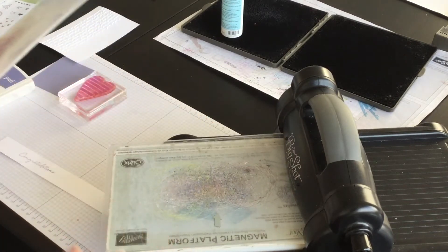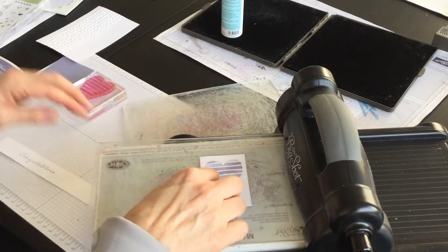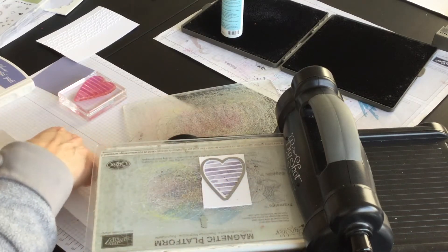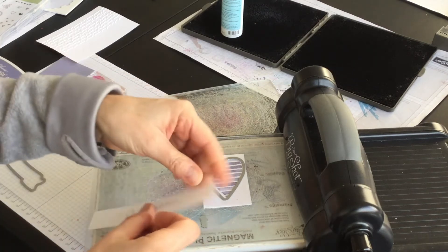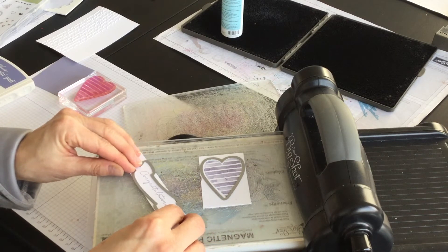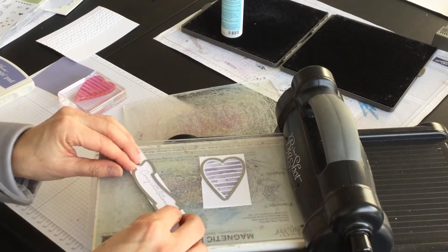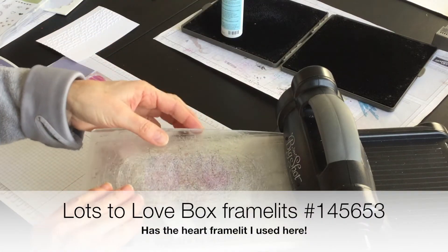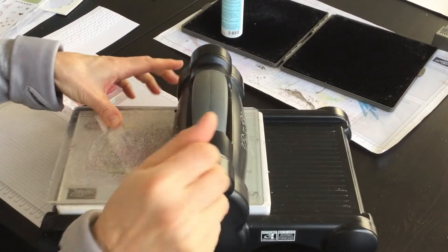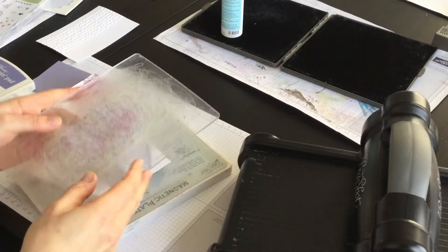I've switched over to my magnetic platform with the bottom standard cutting pad. I'm using my magnetic platform because I have these metal dies and I want them to hold in place while I run it through the Big Shot. I'm going to put this little banner framelit on — I cut it really close there when I stamped it down. Now I put the top standard cutting pad on and we'll see if that holds in place.